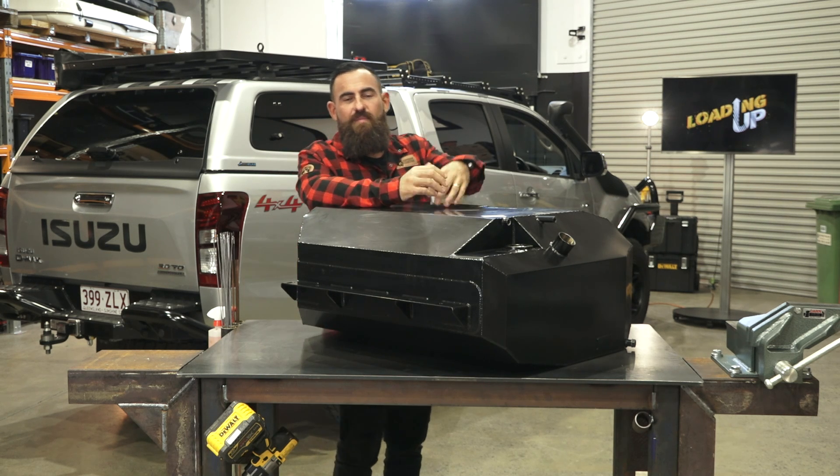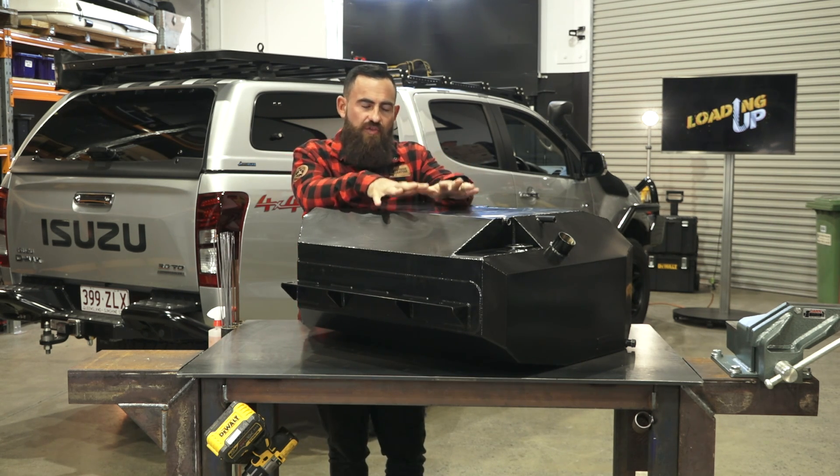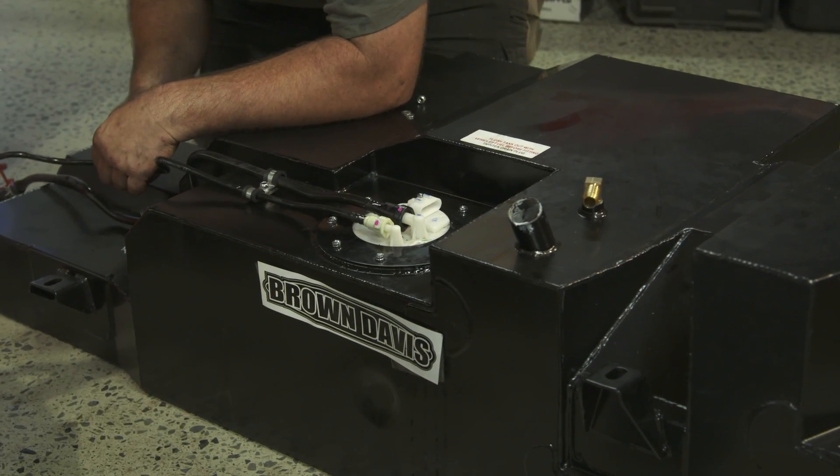What's up guys? Friday afternoon. I'm in the shed, I'm loading up. I'm going to take the opportunity today to run you through one product that is fitted to every single vehicle in the convoy of Patriot Games.